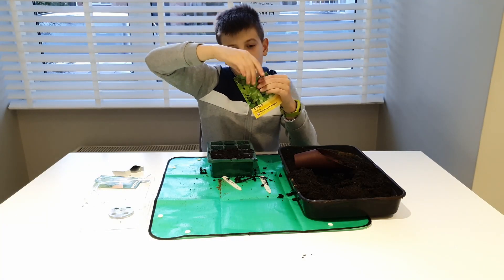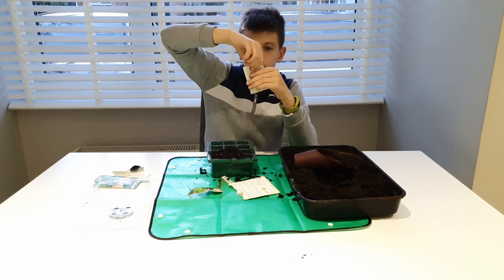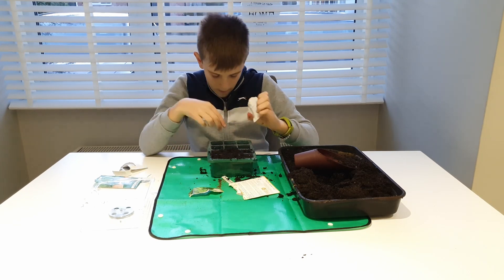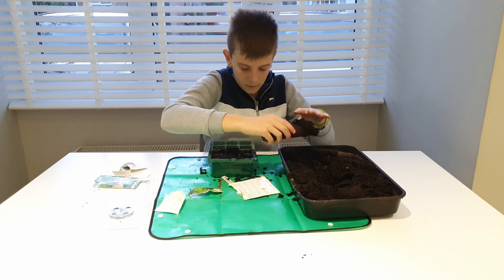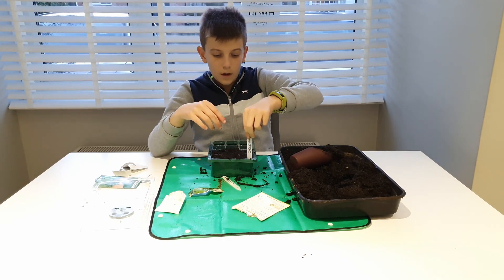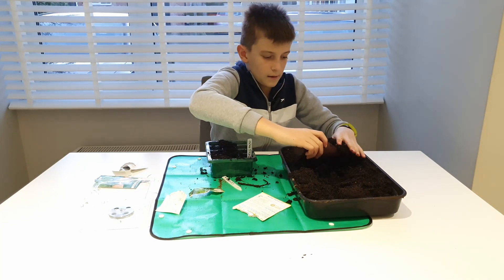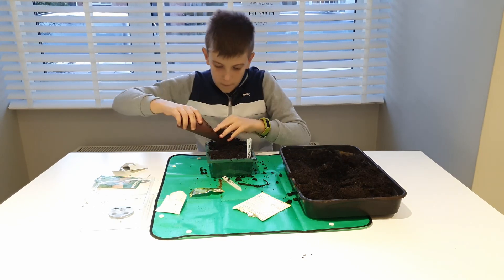Next we're going to do the celery, also sown in January. Same as the oregano, we're doing six little pots — there are probably 200 seeds in the packet. To make sure we don't forget which is which, I'm putting a little name tag in: oregano for those six, and celery for these six. I'll use a bit more soil to fill them up.